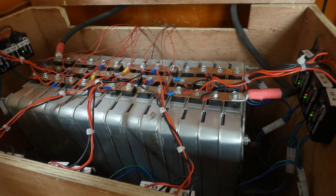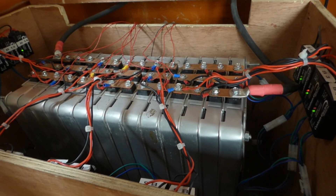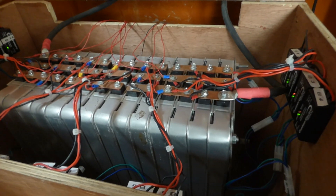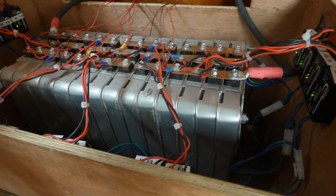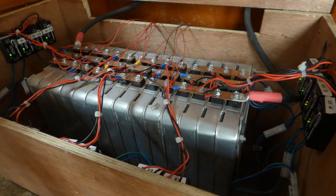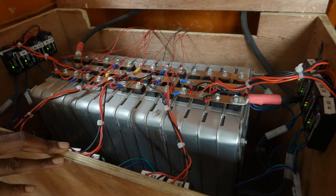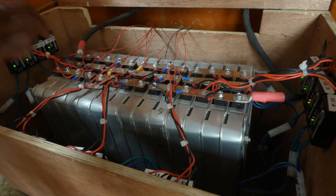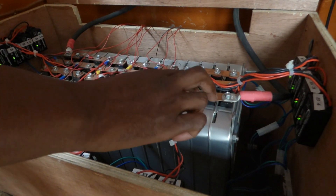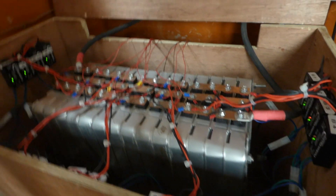The equalizer takes about two to three days to balance the cells. What I've done is reduce the charge voltage to 54.5 volts — I've set both bulk and absorption to 54.5, normally it's 57.6. The reason I'm doing that is to give the balancer an opportunity to catch up and bring the lower cells up to the same voltage as the higher ones.